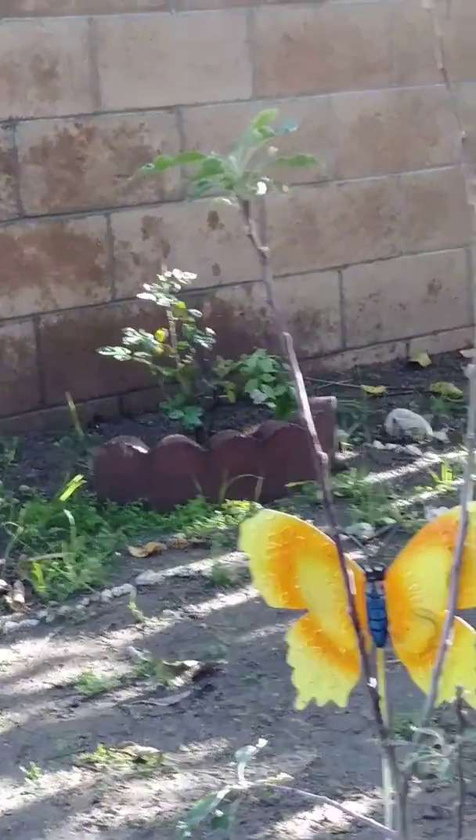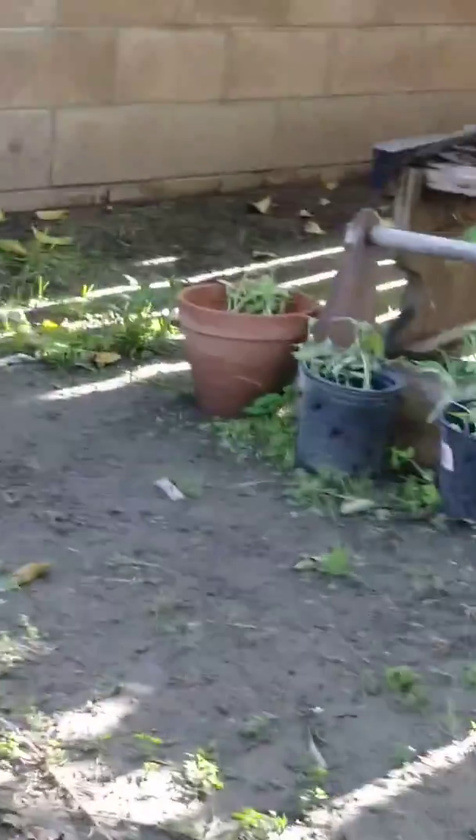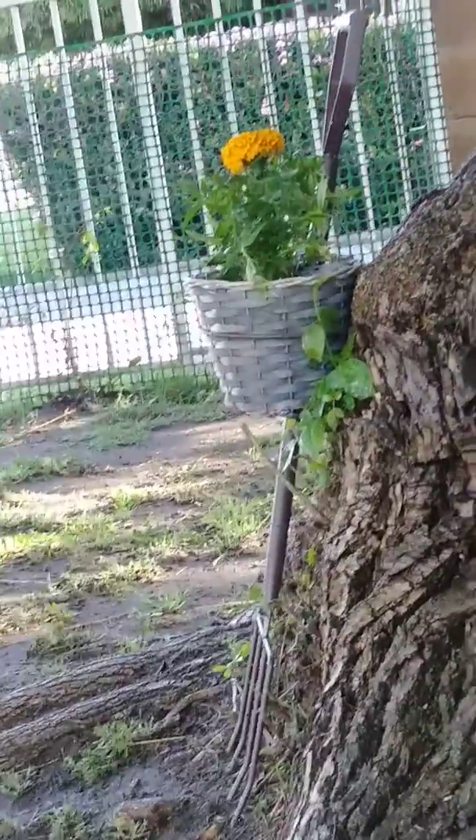We have sunflowers, elephant ears, and then we have a pitchfork. Oh my god, that's so pretty right there.